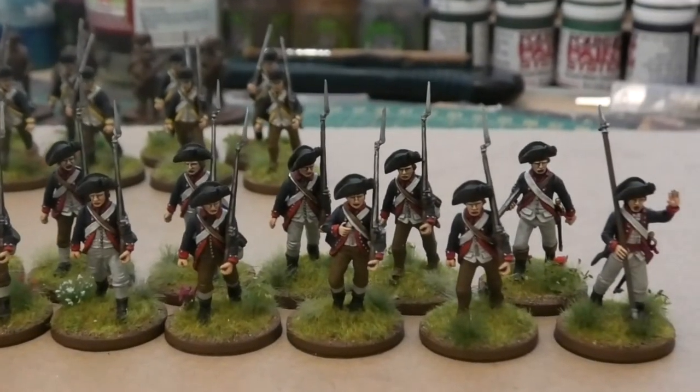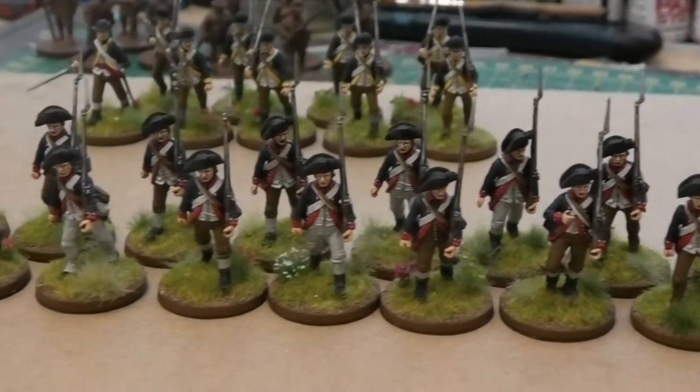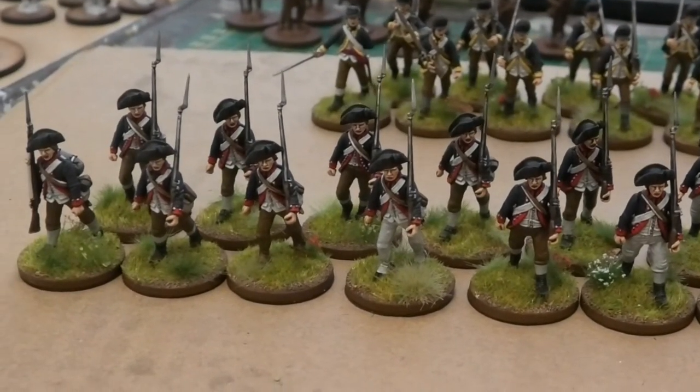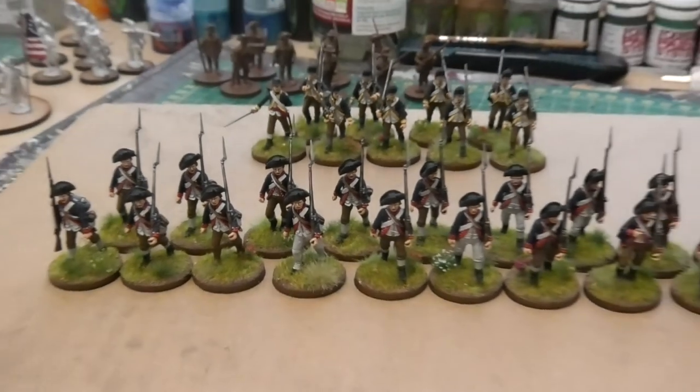Anyway, that's just a quick update on where this painting project's got to for now. I shall bring you another one in the future when I've made some more progress with the rest of the Americans. So for now, happy hobbying.